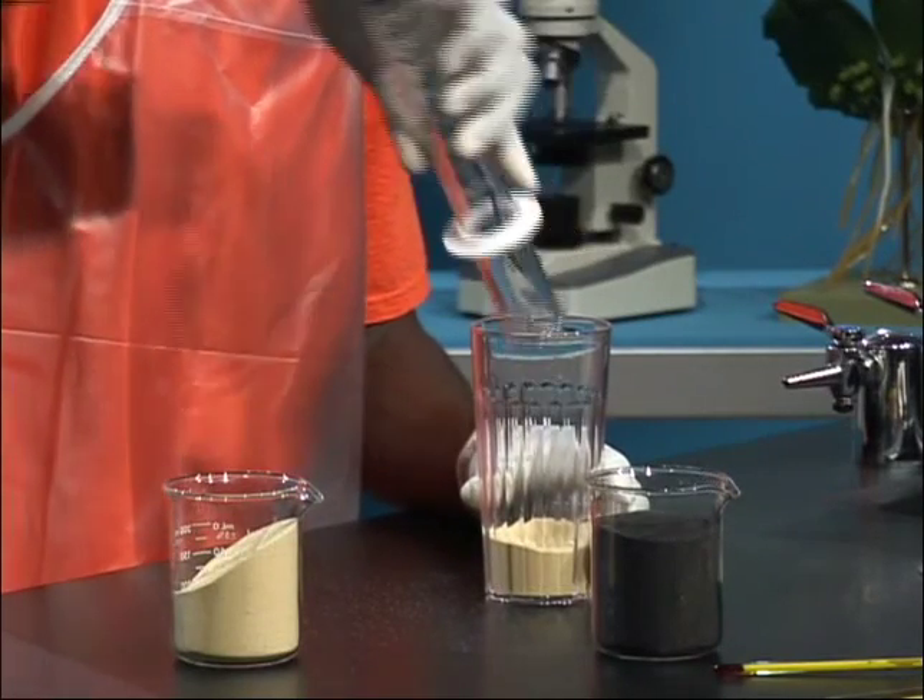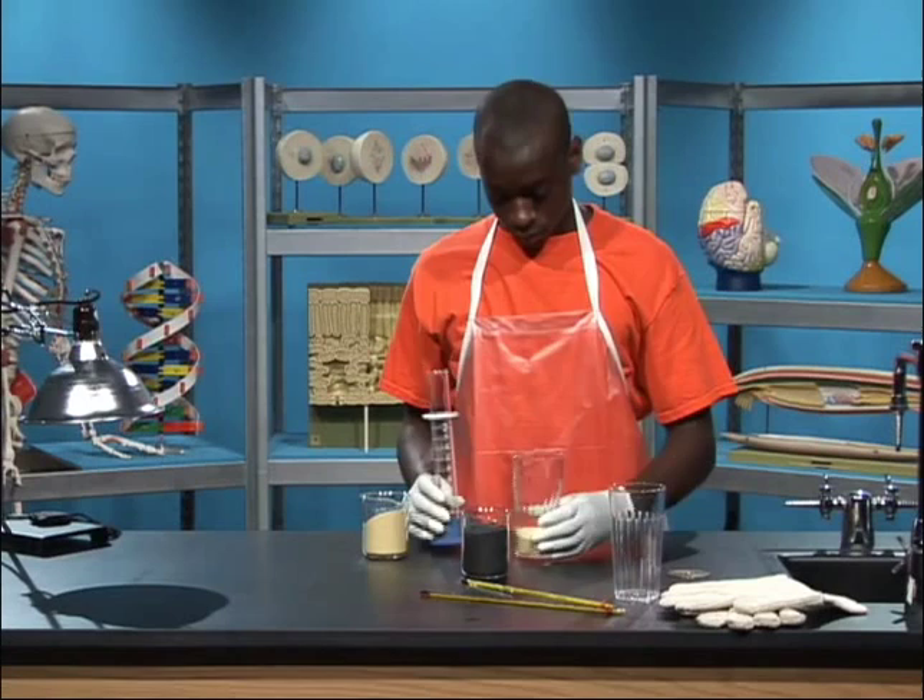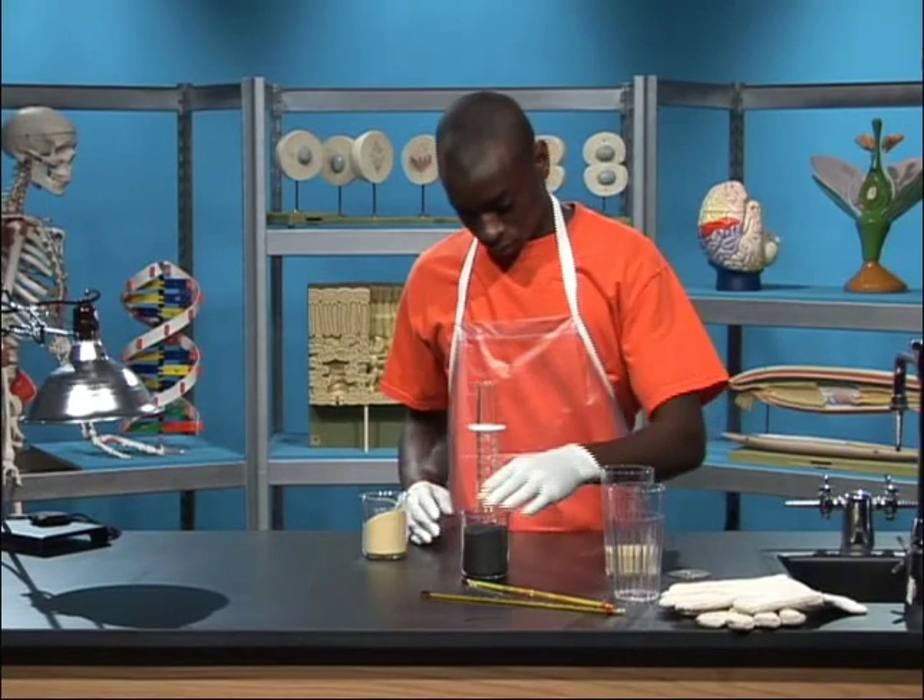Great! Now repeat the same procedure for measuring 75 milliliters of the dark-colored sand.